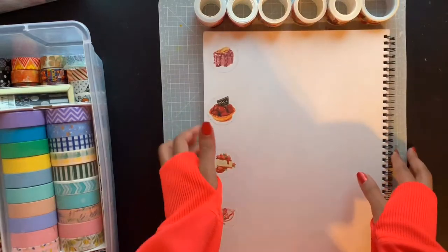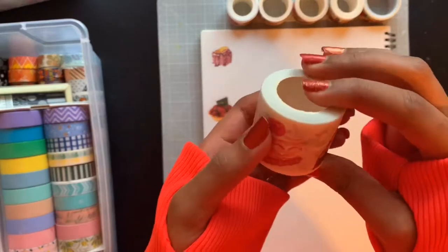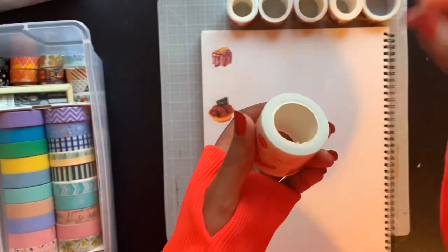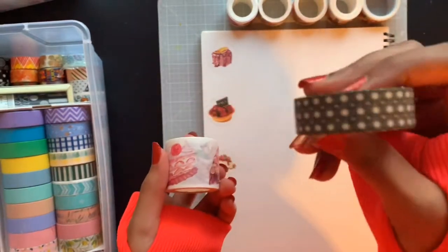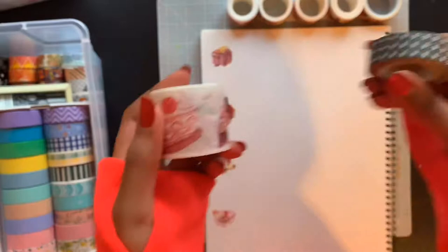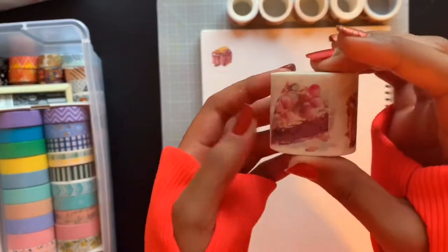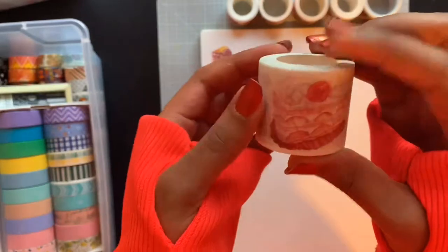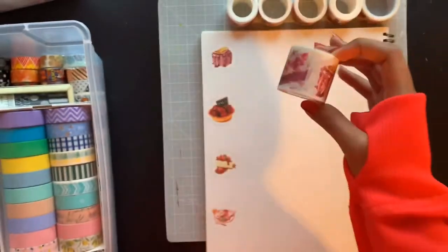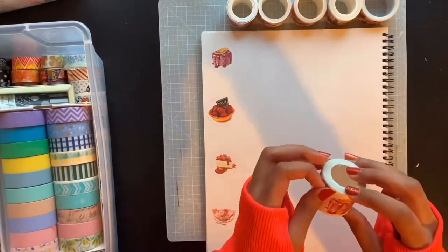Okay everyone, we're back and ready to swatch these tapes. These tapes are so much bigger than the average washi tape I have — this is average washi tape, and this thing is like triple the size. I'm super excited to see what patterns are on here. It's for Valentine's Day, so I got a bunch of sweets and cakes since I already have a lot of heart patterns.